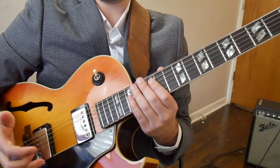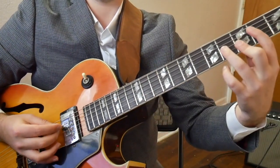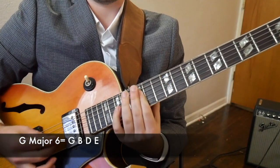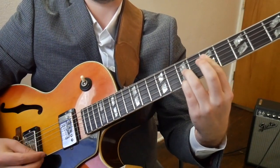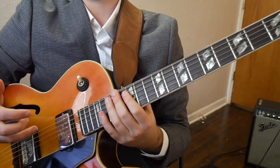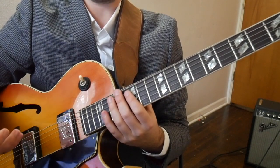I've included an exercise that goes up and down the G major scale utilizing this harmonic device. Let's check it out. First off, we have the inversions of G major 6. Now all we do is, on the in-between notes, we put a diminished chord in there, like this.